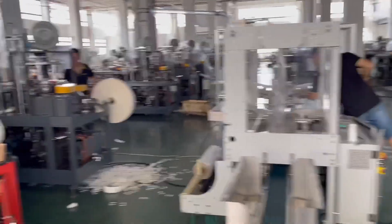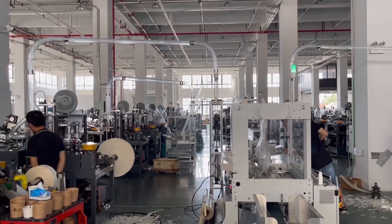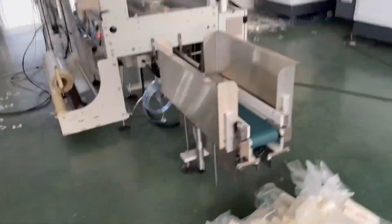The car machine is connected to the car parking machine. It's called the car machine.